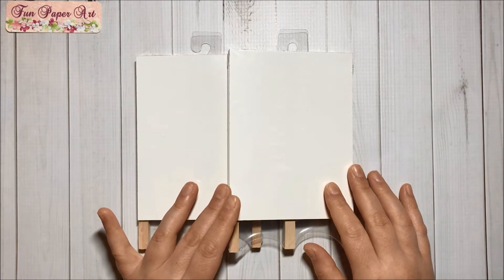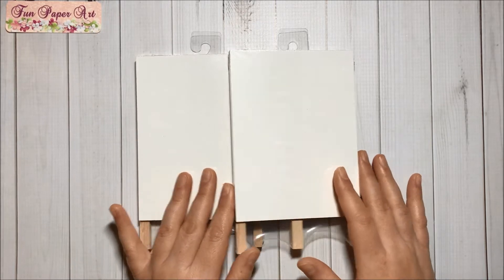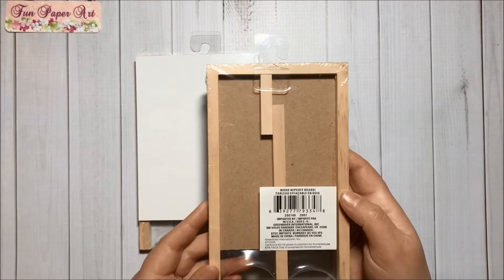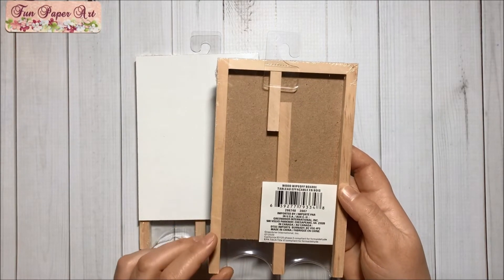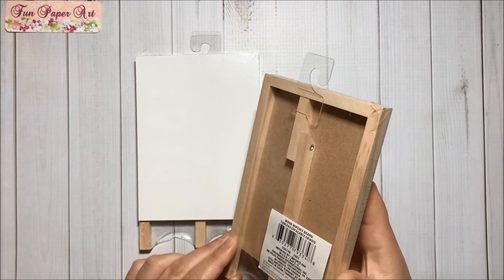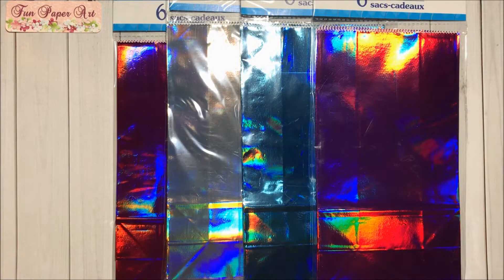Dollar Tree also had the wipe-off boards in black, and they look like this on the back. They can stand because there are three legs, so that should be fun to play with.